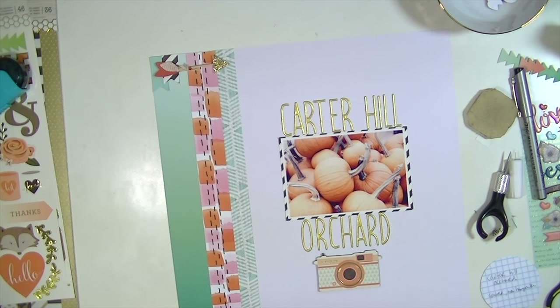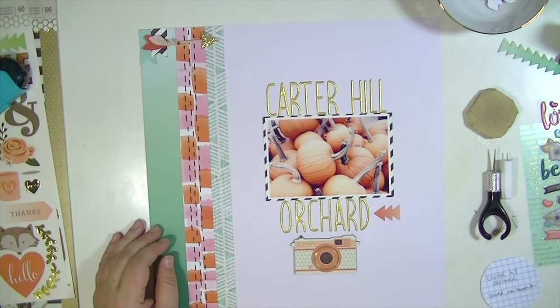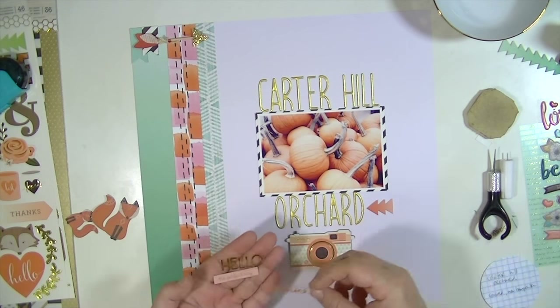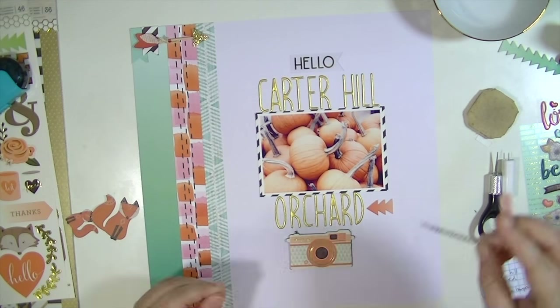I adhered the arrows down with some glue on the wooden part, and then I'm going to add this little piece on the left-hand side here — that's some of the ephemera. And I'm going to add a few more embellishments; I used quite a bit of the ephemera.